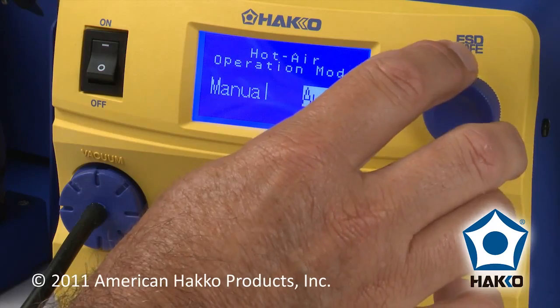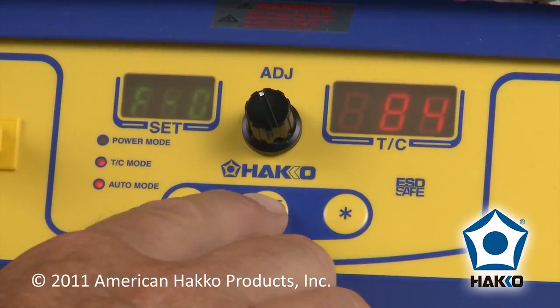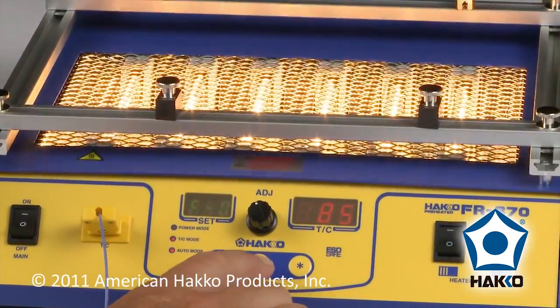If the FM206 preset is set to manual, once you activate the FR870, it will run until you manually turn it off. Once turned off, the system will enter the cool-down cycle.